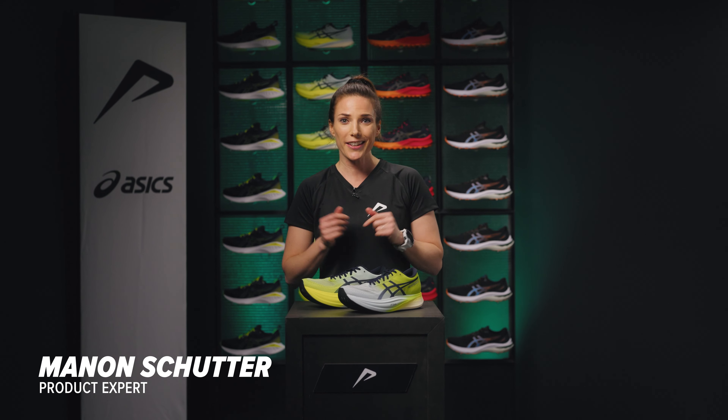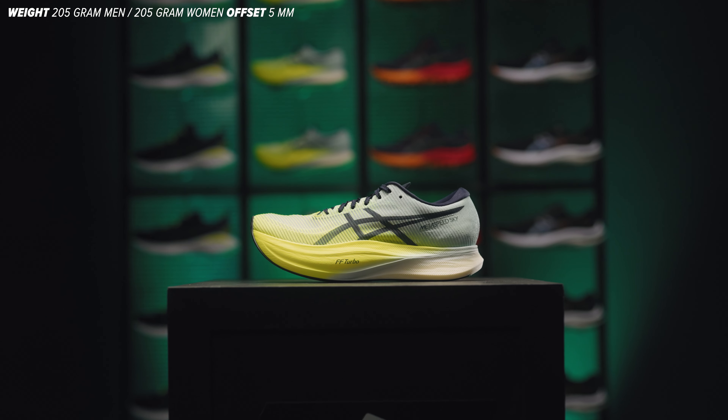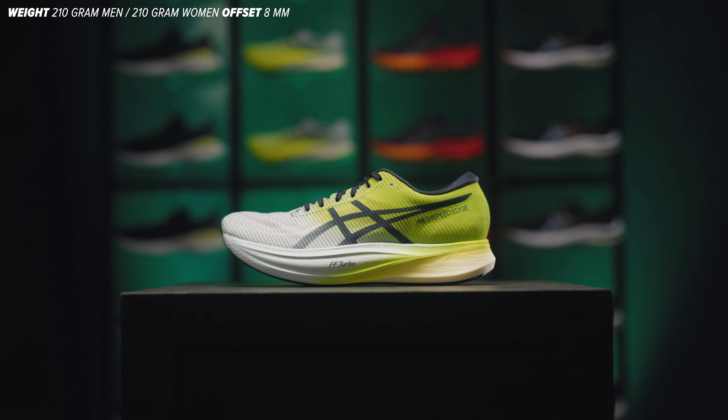Essex has come up with a unique concept with their Metaspeed Sky Plus and Edge Plus shoes — two super shoes with the same materials and technologies but designed for different types of runners. I'm Manon, product expert at 21run, and I'll tell you everything about these super shoes.